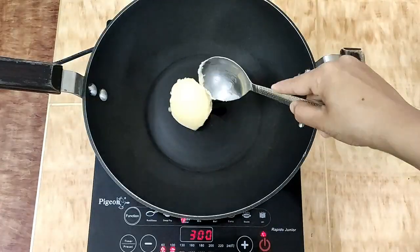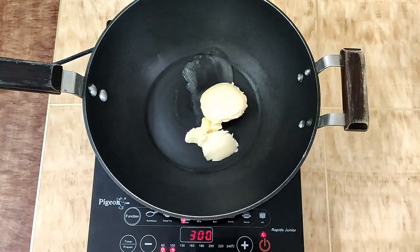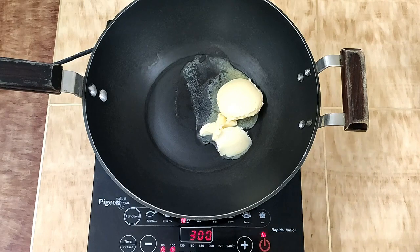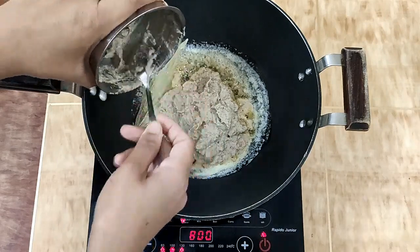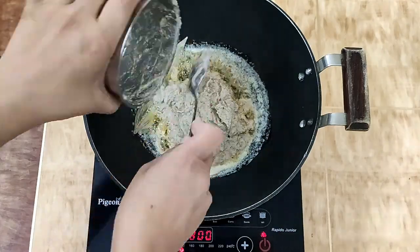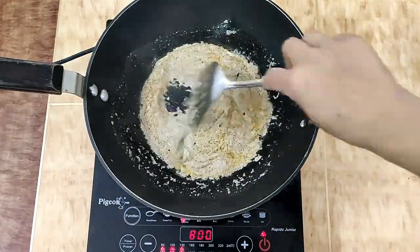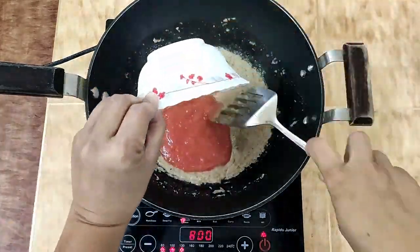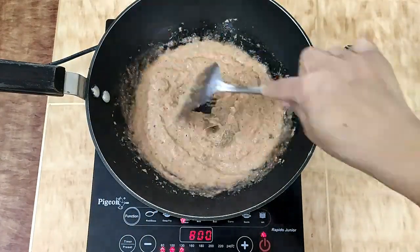After that, take some butter in a pan and heat it until it gives a nice aroma. Then add the onion and dry fruit paste and cook it for about 5 to 6 minutes. Then we add the tomato puree.